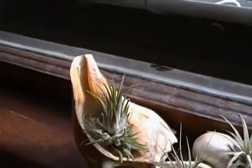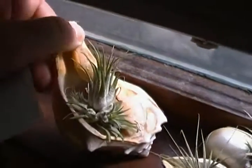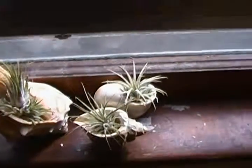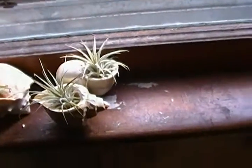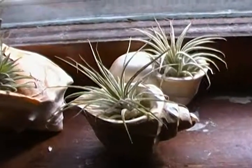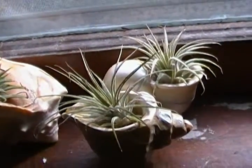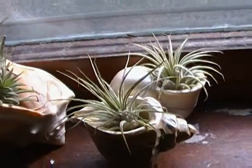Ionantha fuego is supposed to get bright red. I have that one in the seashell. These are from Marathon Key, Florida — my sister and brother-in-law brought them back. They're the typical air plants that you see in gift shops when you go on vacation in the tropics or Florida. I'm trying to identify the species but they're the typical ones.